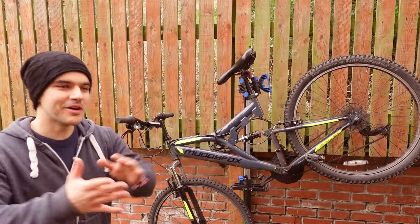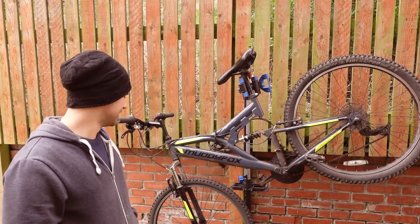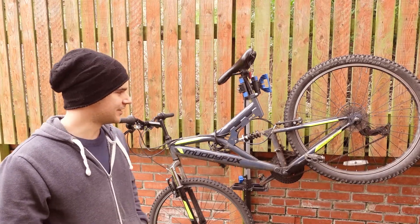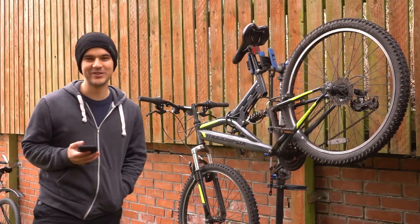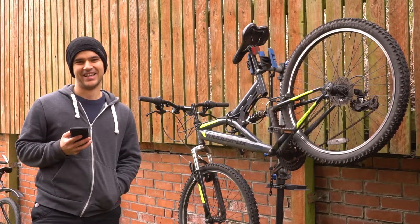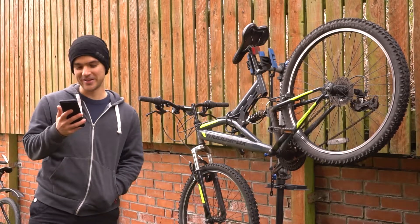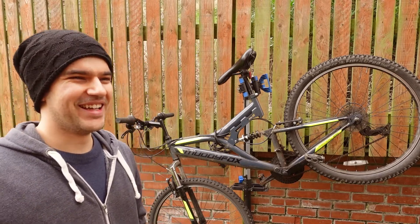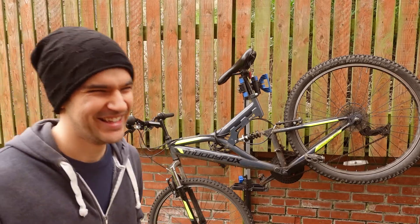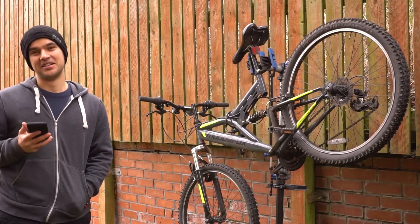So welcome to the channel. Thank you so much for bringing your bike for this review and video. First question for you: can you rate your bicycle mechanic skills from one to ten? I would rate my bicycle mechanic skills definitely at a one. At a one? I don't know anything about bikes. I even had trouble just removing a tire, let alone dismantling a bike or anything more sophisticated than that. Okay, that's a good start.